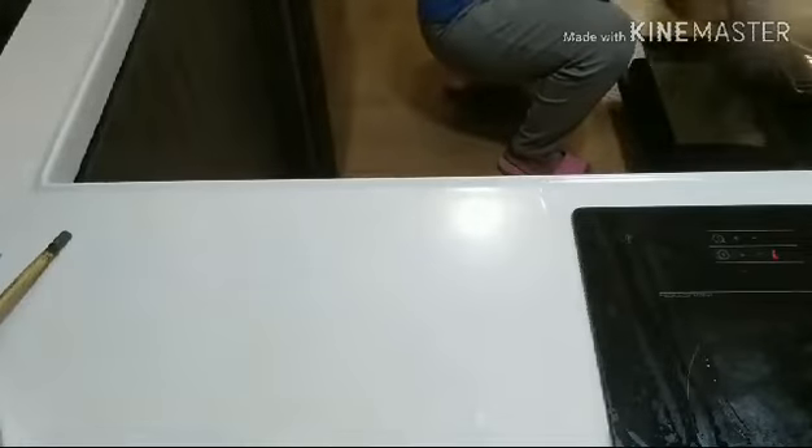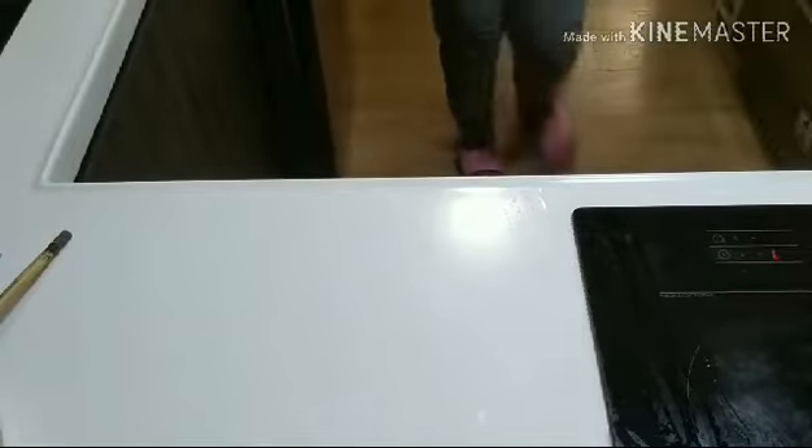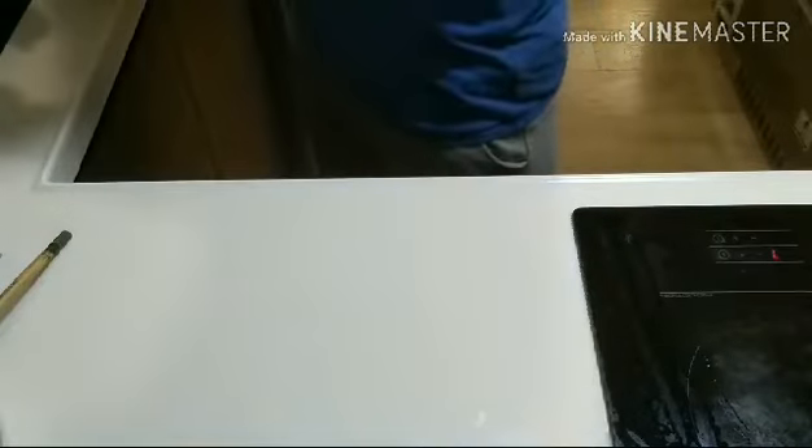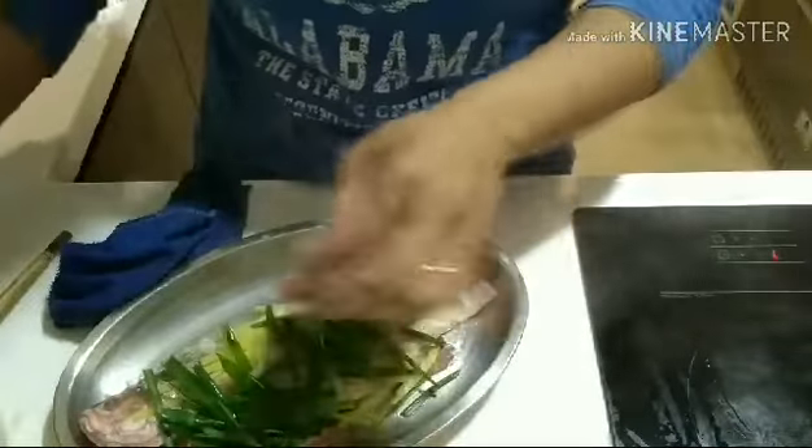After 10 minutes, the fish is already done. We need to remove the water after steaming and put the spring onions on top of the fish.